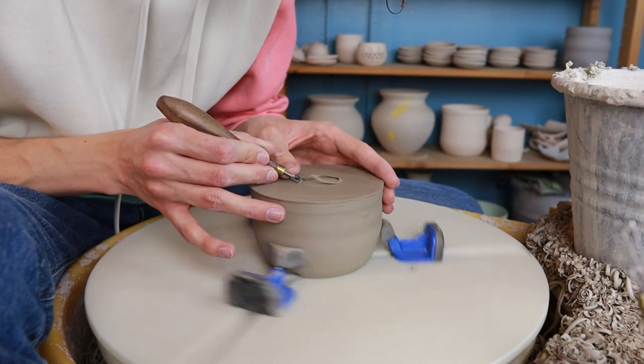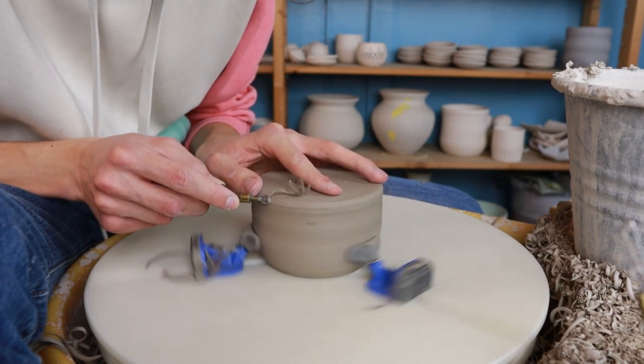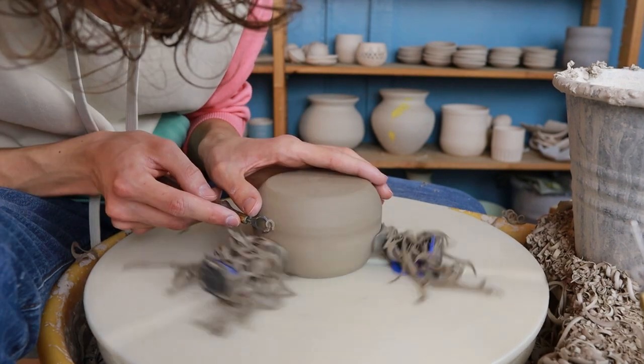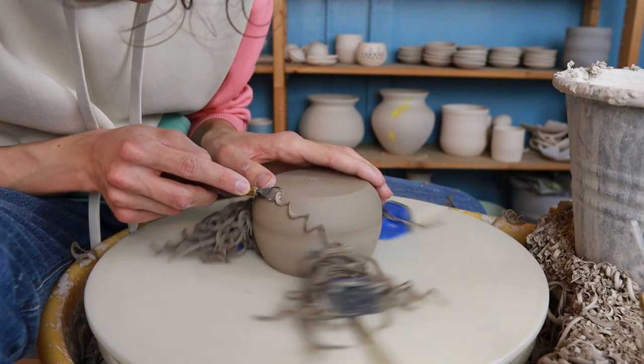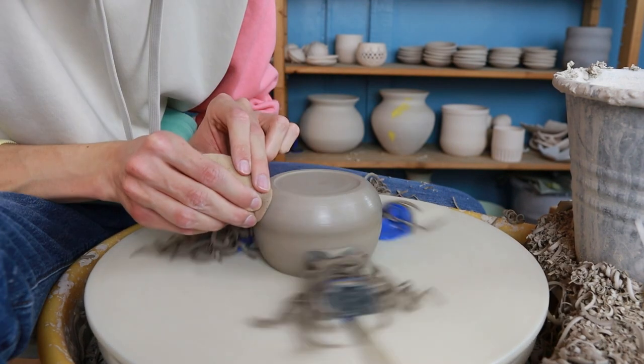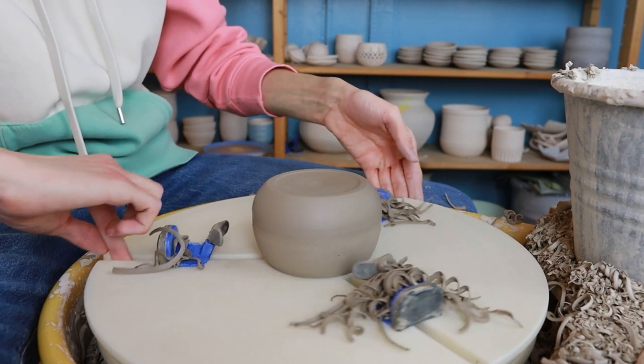Now it's time to trim the bottom of the sugar jars. I prefer to do this after cutting them open because it's easy to flip the pot upside down. I trim it the same way as the bowls: smooth out the bottom, make sure it's flat, cut away clay from the sides, make a foot ring, and smooth everything out. I do the same with the other sugar jar, and then both are finished and ready to dry before bisque firing.